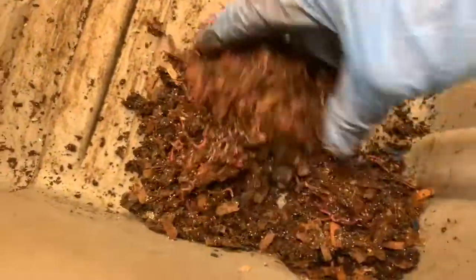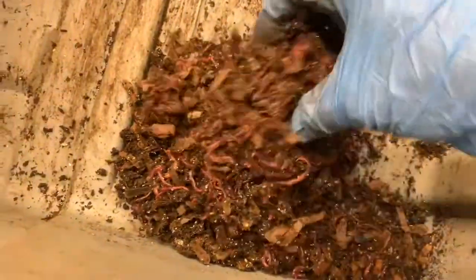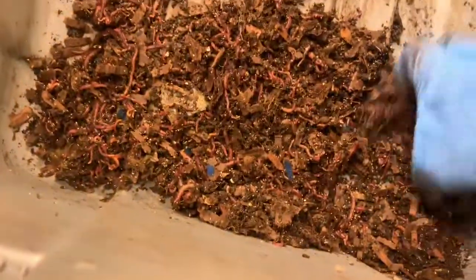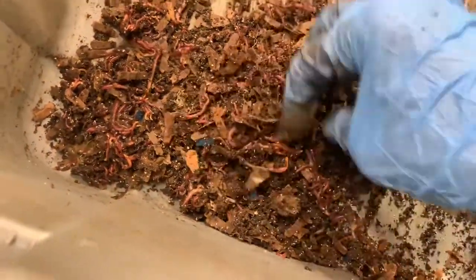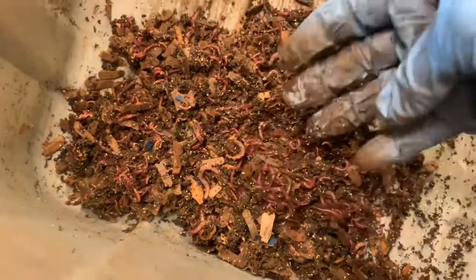I still have all this material to go through, and the challenge is how do you separate all these little tiny wisps from the bedding that they are holding onto for dear life. Thank god I don't have to count them — back to work.